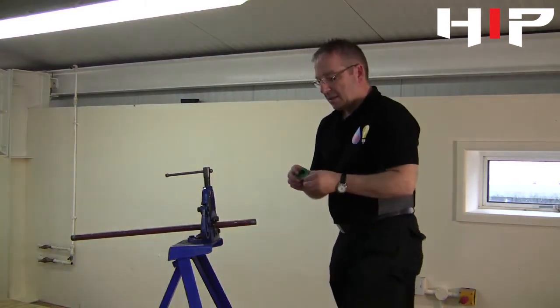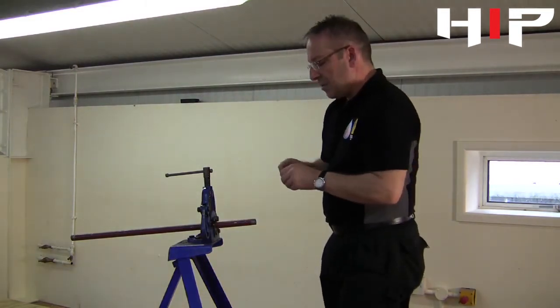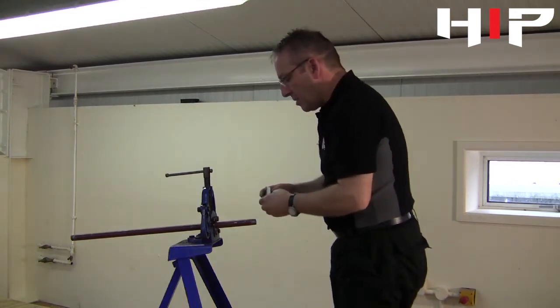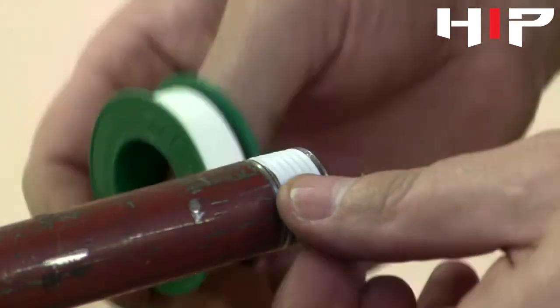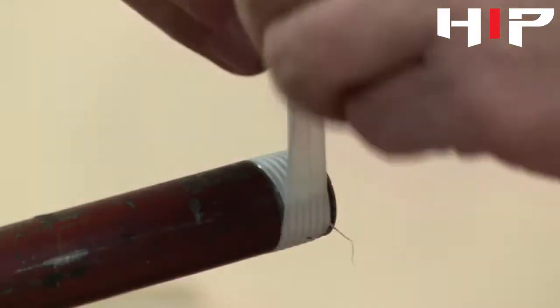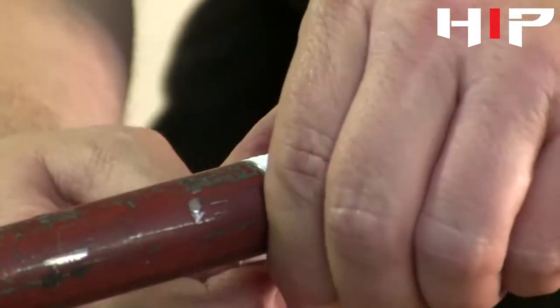The tape needs to go onto the thread and we start going round with the thread clockwise. It needs to go round just a couple of times. I tend to leave the first thread showing just to give it a leading edge when you put the fitting on.